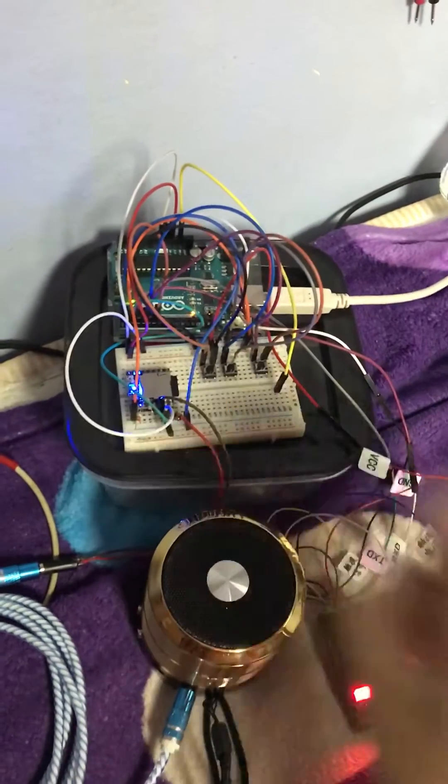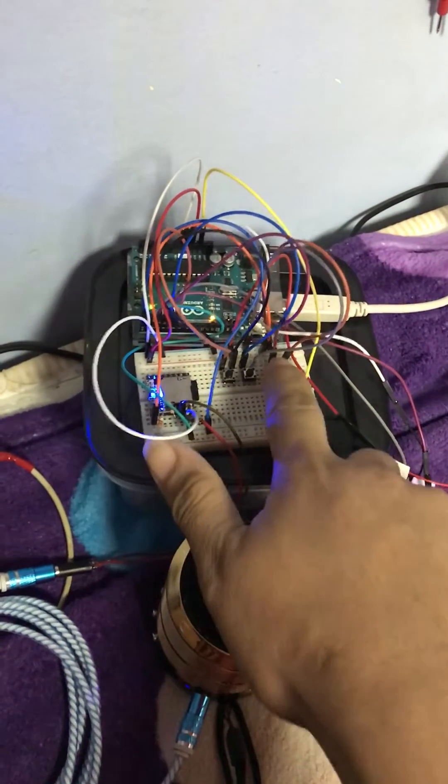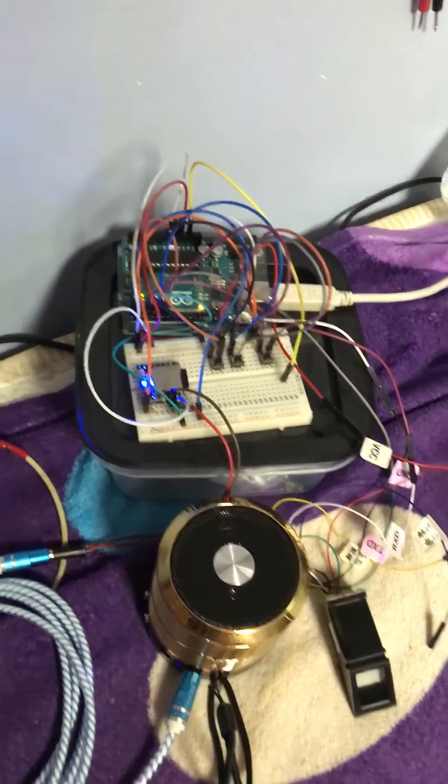Welcome back sir. System ready for accepting fingerprint. Fingerprint successfully deleted.